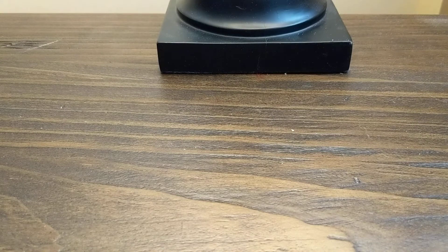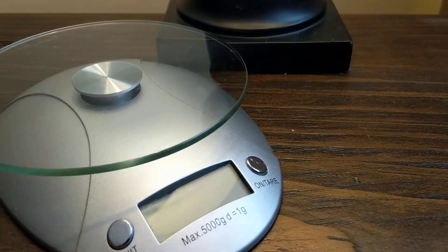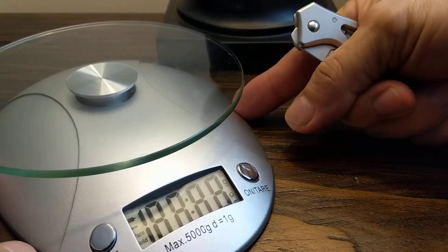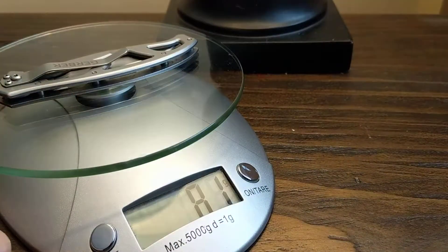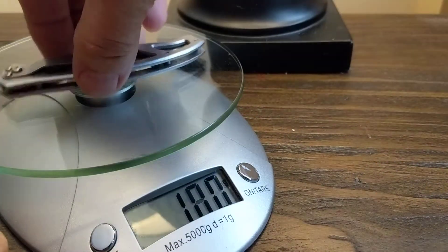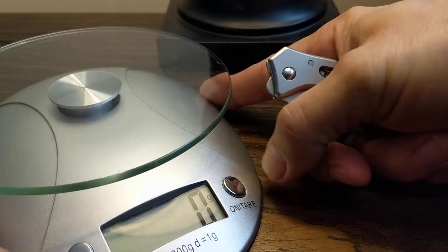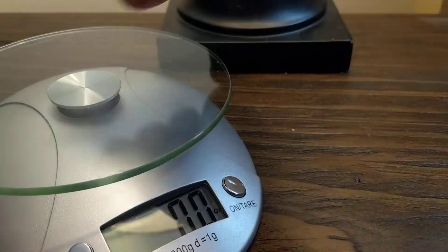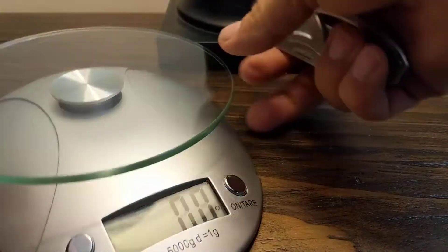It only weighs approximately — let's take a look here. It weighs 81 grams, or 2.9 ounces. Now you have it for weight.